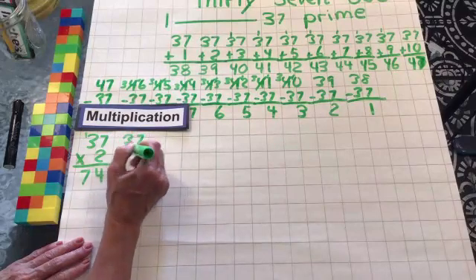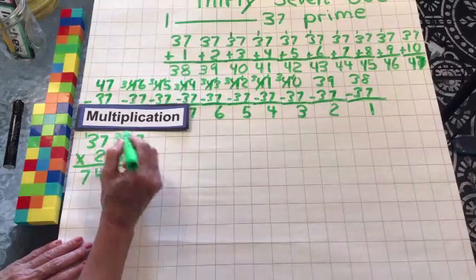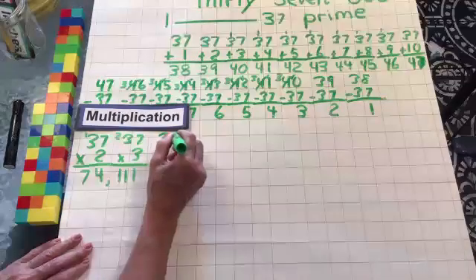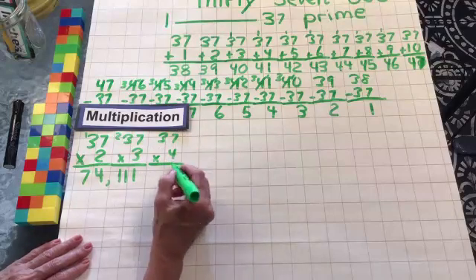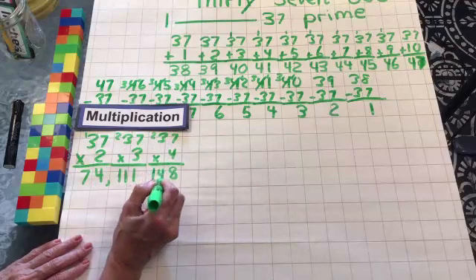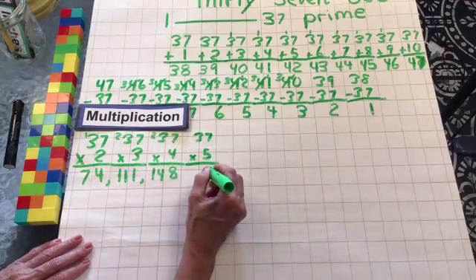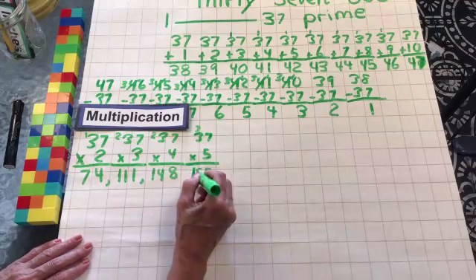Let's do 37 times 3 — that would be 3 37s. 3 times 7 is 21, drop the 1, carry the 2. 3 times 3 is 9, plus 2 is 11. So these are multiples of 37. 37 times 4: 4 times 7 is 28, drop the 8, carry the 2. 4 times 3 is 12, plus the 2 is 14. Then we got 37 times 5: 5 times 7 is 35, drop the 5, carry the 3. 5 times 3 is 15, plus 3 is 18. So it's 185.